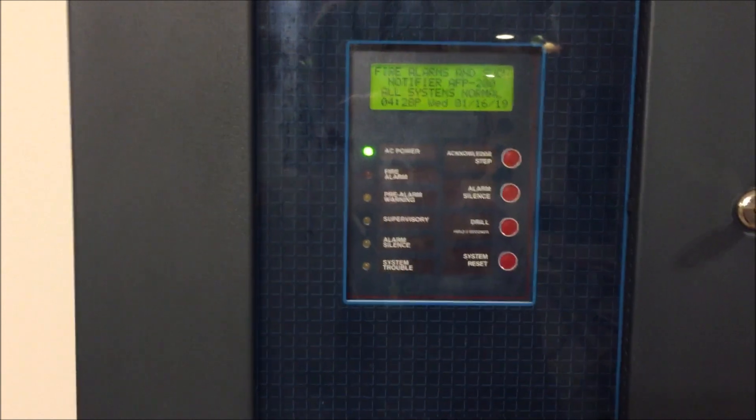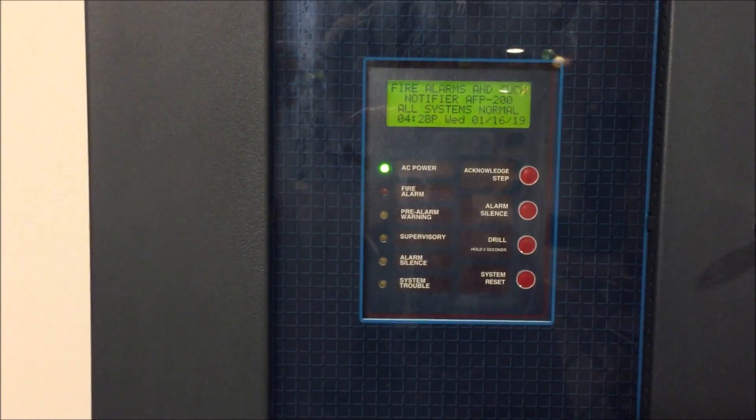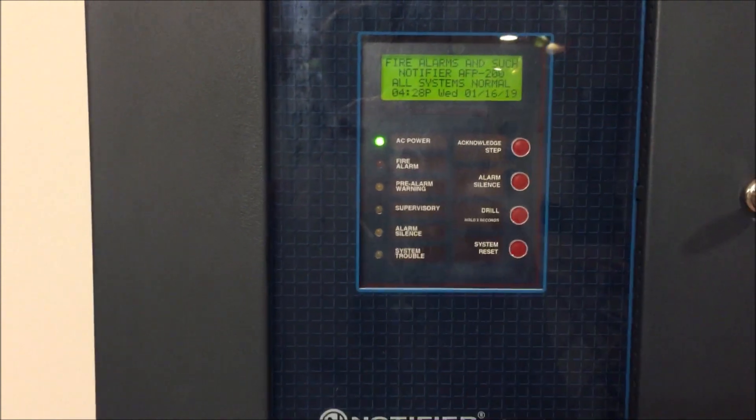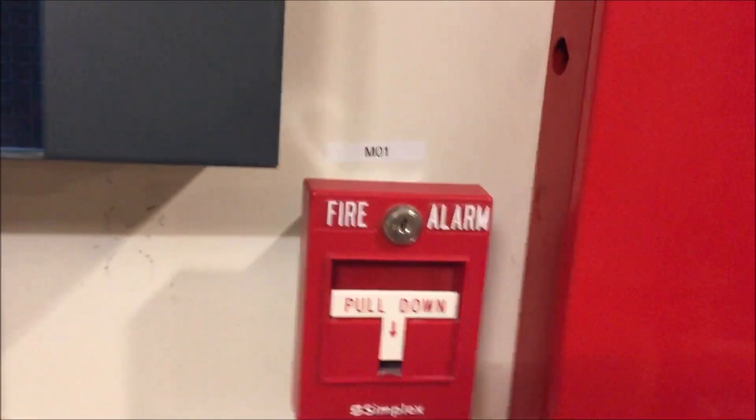Alright, hey guys, we got the final arms and such, and today we're going to be doing the Notifier AFP-200 test one — new panel and LEDs. We are going to start with the pull stations going down here. Point one is the Simplex 2099-754 signal action pull station, going up to the first notification appliance.